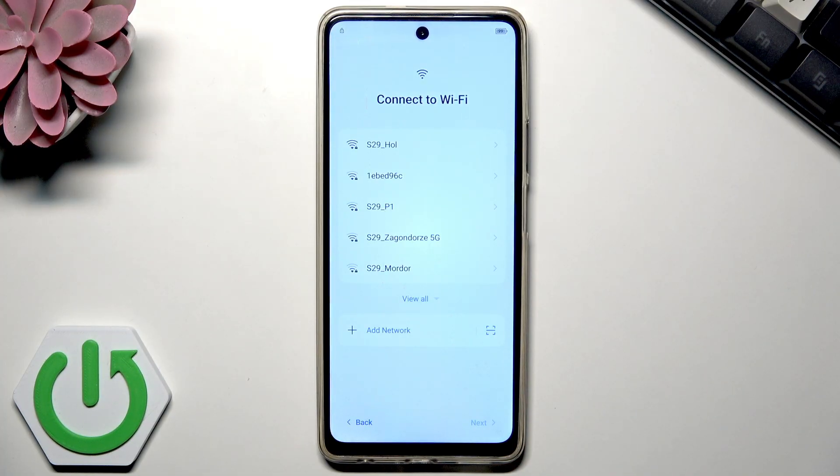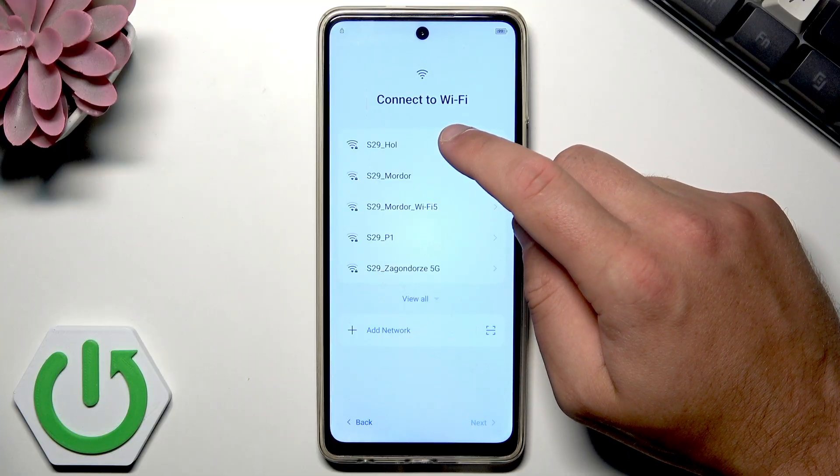Now the phone is trying to connect to Wi-Fi. If this is your first setup, you probably won't need to enter a Wi-Fi connection. But in my case, I previously reset my phone, so I need to connect to Wi-Fi and will likely need to input the previous pattern and Google account to activate the device.